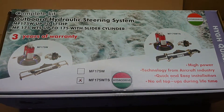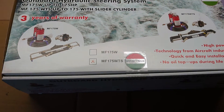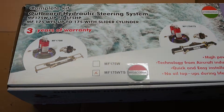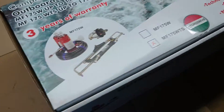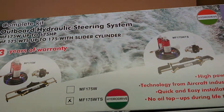Hi everyone, my name is Julian from SSI Marine, and today I'm going to present to you the Hydro Drive MF 175 WTS outboard hydraulic steering system. As the name suggests, it takes outboard engines up to 175 horsepower and comes with three years warranty.